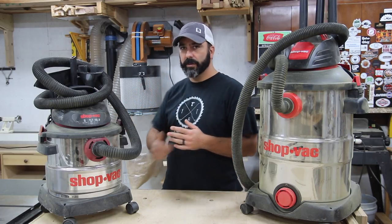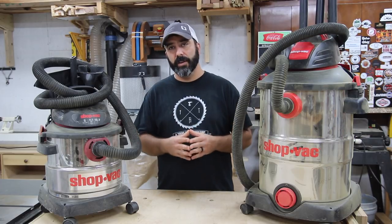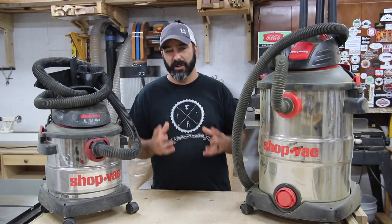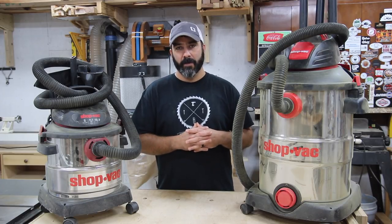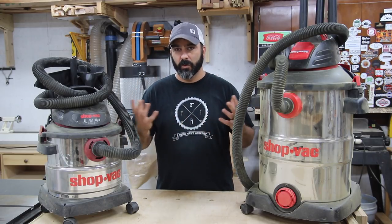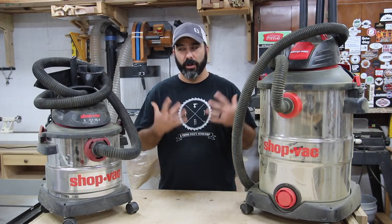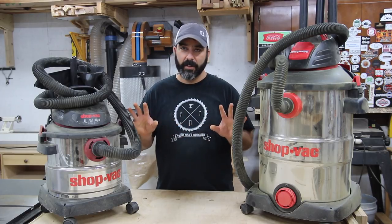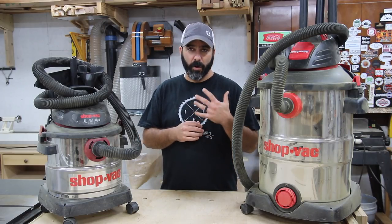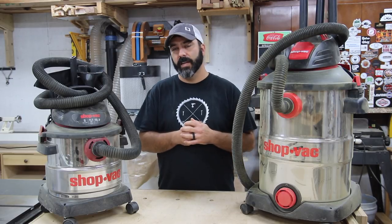The Dust Right canister filter runs about $180, which is more expensive but really worth the money. All the dust collectors and shop vacs I use here are working just fine. The main goal is to collect as much dust as possible right at the tool — not letting free dust into the air — and to protect my lungs. That's the real reason for dust collection beyond just cleaning up. If you have any questions about anything I mentioned today, comment down below — I reply to most every comment.